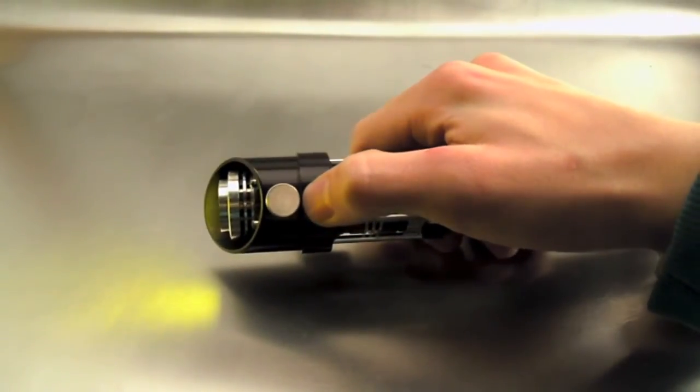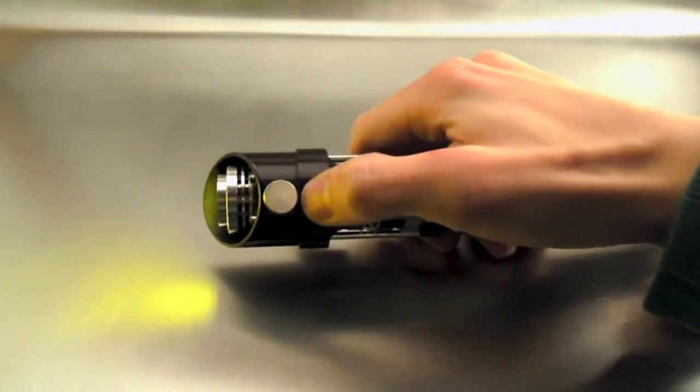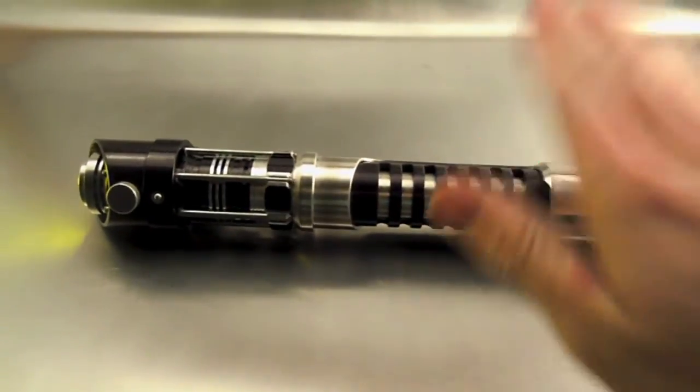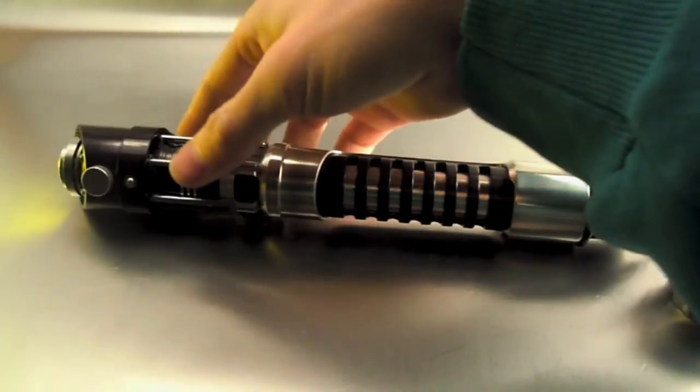So that's the lock-up and the blaster sounds. And then also we have the clash sounds. And of course you've been hearing the swing sounds as I've been moving it around. So that is the saber with the Light Meat sound font.